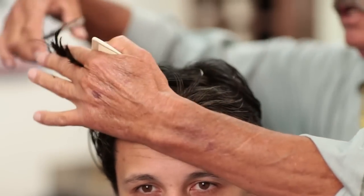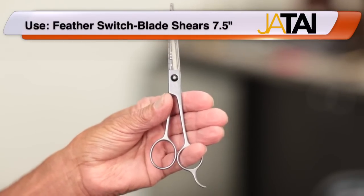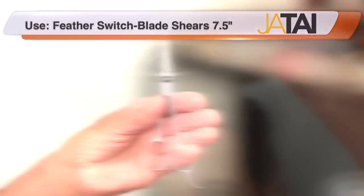The unique feature of this scissor is that the blades are disposable, so when it gets dull you can switch out the blade, and there is a lifetime guarantee on the frame.